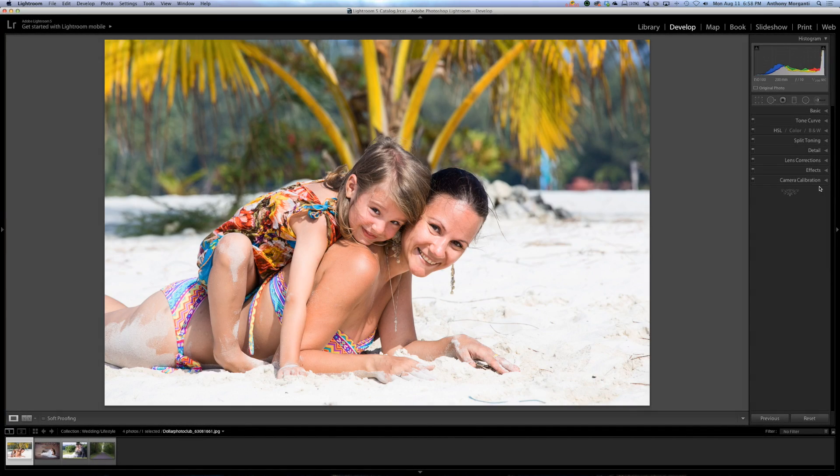Hey guys, this is Anthony Morganti from AnthonyMorganti.com, and this is episode 41 of Learn Lightroom 5. In this episode, I'm going to show you how to add a sun flare to your images. You're going to be surprised how easy this is to do.